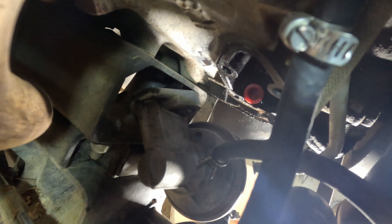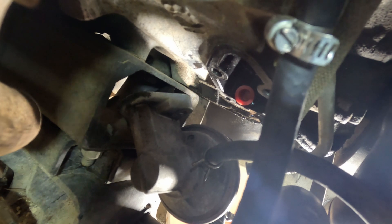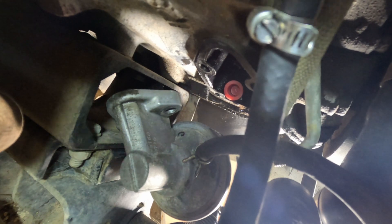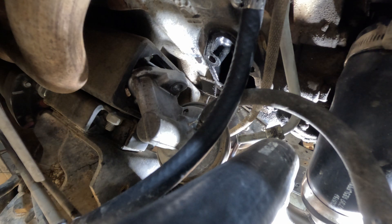In the bottom of the fuel pump boss there's an oil return hole - I've plugged it with a red cap so that no gasket material or any goop goes down into the oil pan. It's important to remember to take that out before putting it all together, otherwise oil won't return to the pan and things will be very bad.